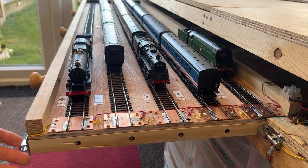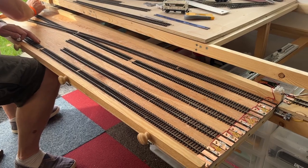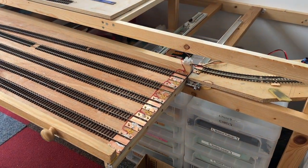First thing you might notice if you've seen the previous video is that it now has only five roads. We found we couldn't get our hands in between the tracks, so we've consolidated it down to five, which makes it much easier to use in operation.